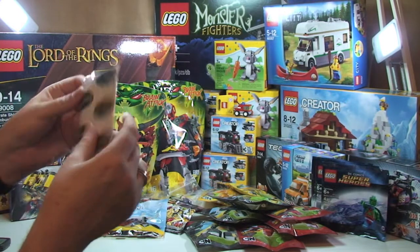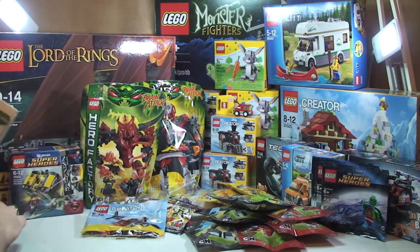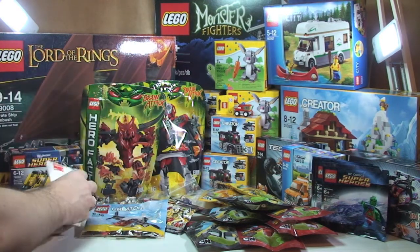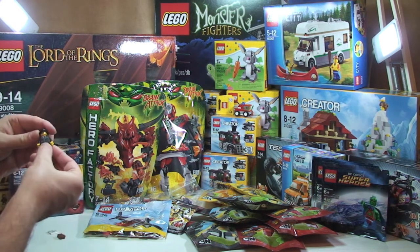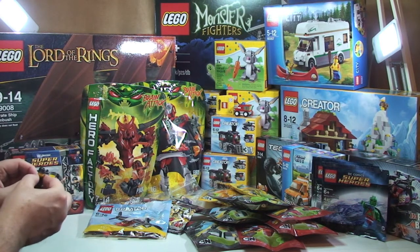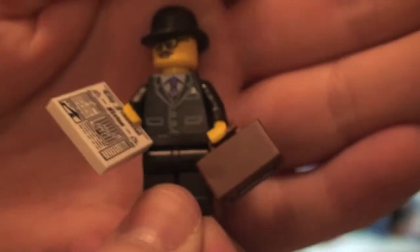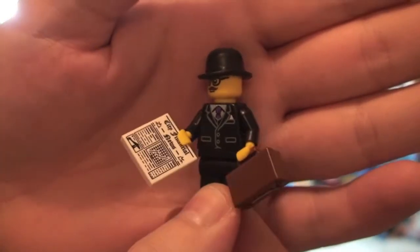The final package is very well sellotaped — I paused the video to cut into it and empty out what's inside. We have one minifigure — bringing him up to the camera once I've put his accessories in his hand. This is another Series 8 collectible minifigures Businessman, again to go to my sig fig army — just one of those.